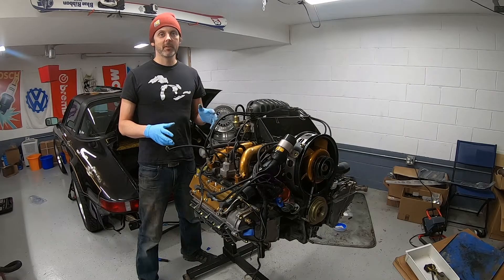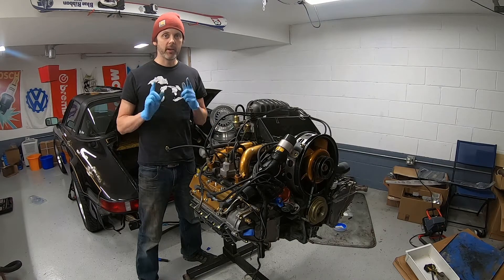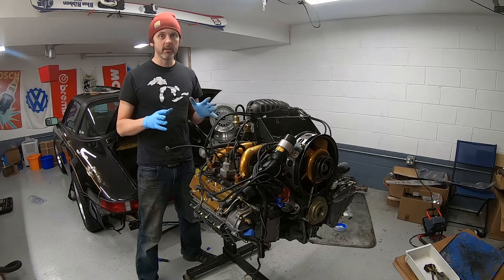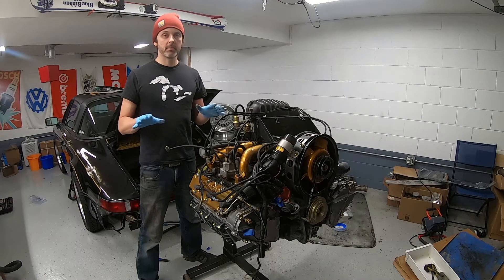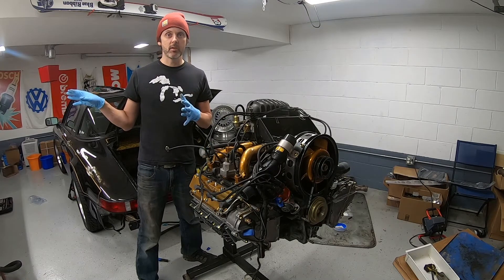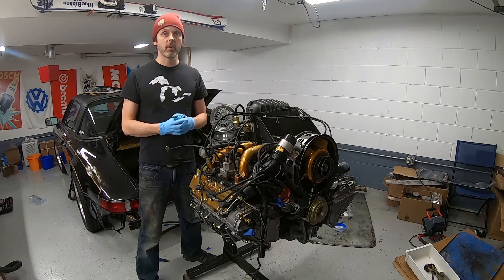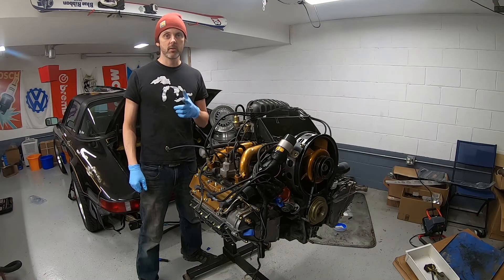That's about it for this episode. Kind of bummed the fuel injector cleaning situation didn't quite work out for me, but I learned some things and I tried — that's all you can do. On the upside, I do have 6 brand new injectors now so it should probably run awesome. If anyone has any tips on what I can do differently, I'm still going to have those things soaking in that jar of diesel purge, so leave a comment down below. Otherwise, thanks for watching and stay tuned — I'll see you in the next video. Cheers!